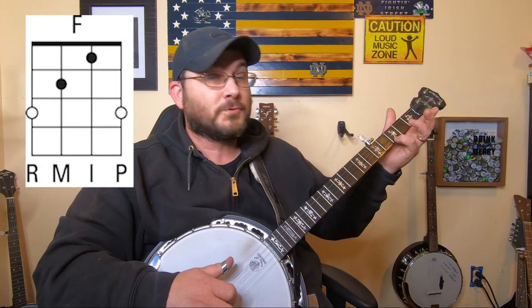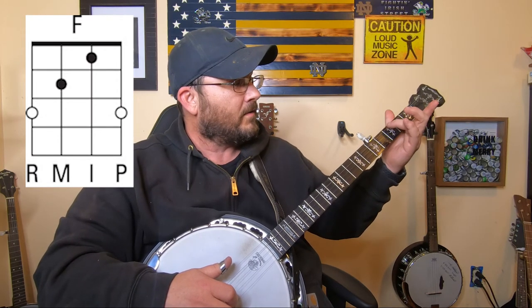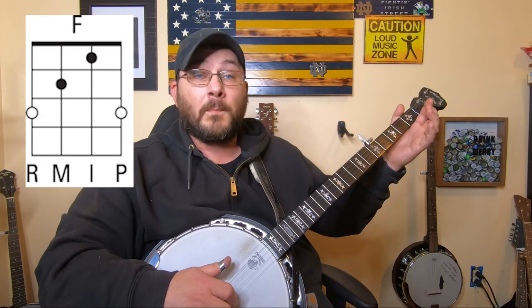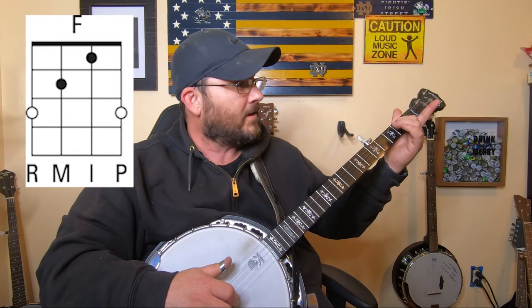Now the F chord is the pinky on the first string, third fret, your ring finger on the fourth string, third fret, your middle finger on the third string, second fret, and your first finger on the second string, first fret.